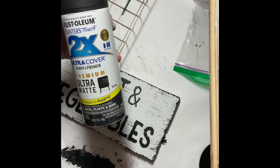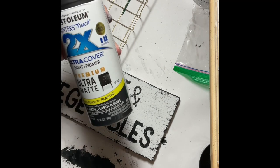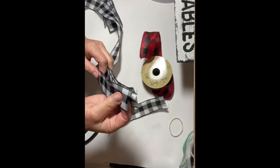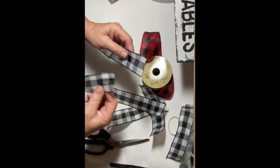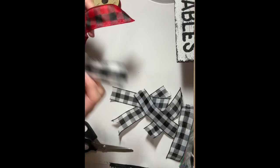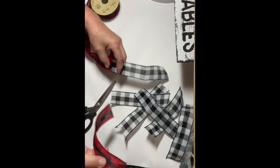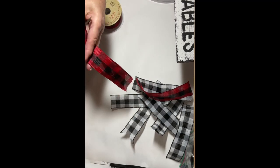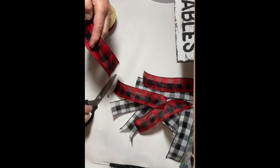Using Rust-Oleum spray paint, I took my basket and trellis outside and spray painted two coats. Then I decided to make a messy bow for the top of the trellis using some buffalo check ribbon, cutting it into six-inch strips. I removed the wire from the ribbon because I wanted it to fall loosely, though I did use the wire to tie up the center of the bow.